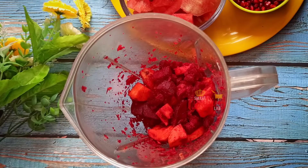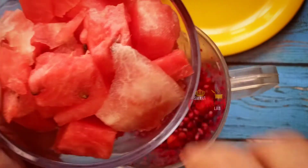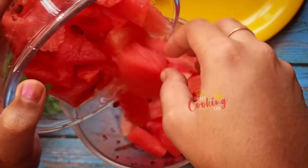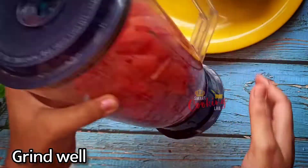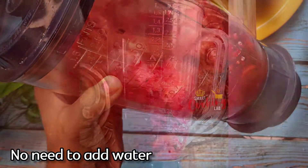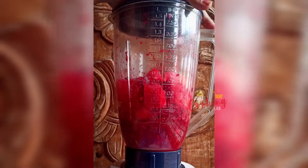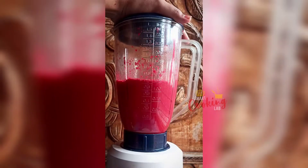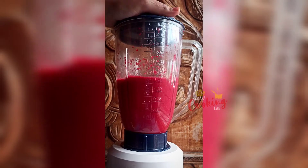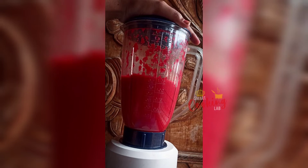I will grind this with the blender. I will not add water in the middle. Grinding this is good for anemia, skin health, and many problems for ladies. It contains vitamin C from carrot and beetroot, and it increases the hemoglobin level.